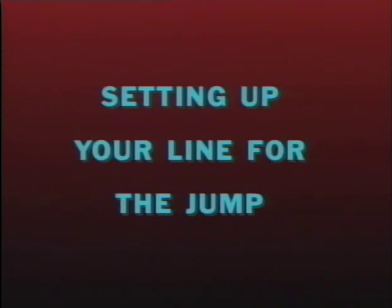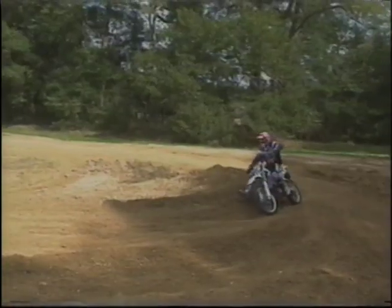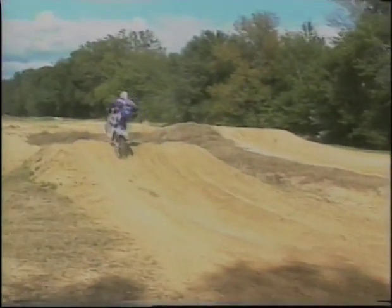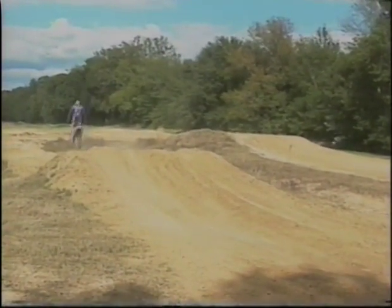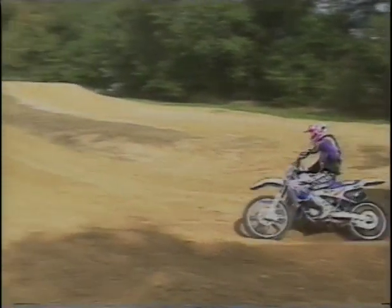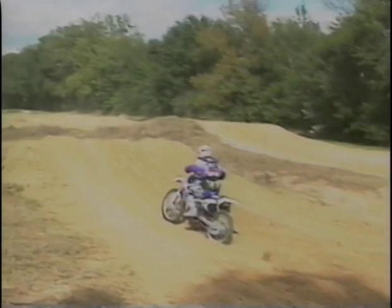Setting up your line for the jump — being prepared before you get there. In order to make a good jump, you have to be set up on the right line as you approach. You have to predetermine your approach line before you even get there. Know exactly where you want to be so you have control and confidence as you approach your takeoff area. You don't want to be making last-millisecond adjustments when you're about to compress and launch.